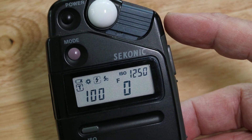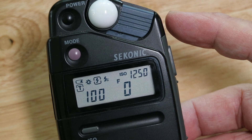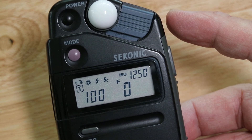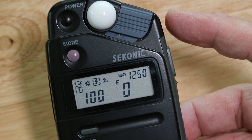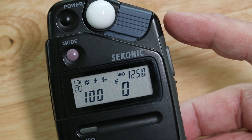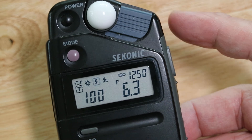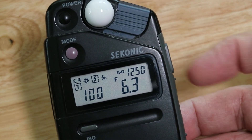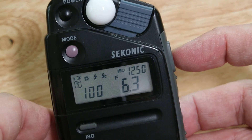It's still charging up, just bear with me. There we go — it's fired. It's calculated that at 1200 ISO your f-stop should be 6.3. And that's it basically, folks.